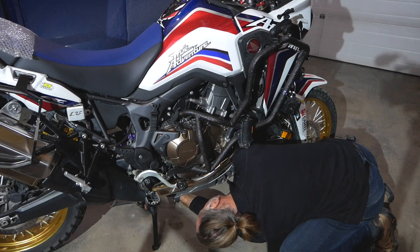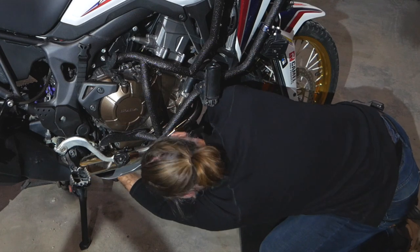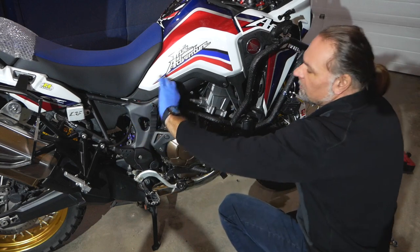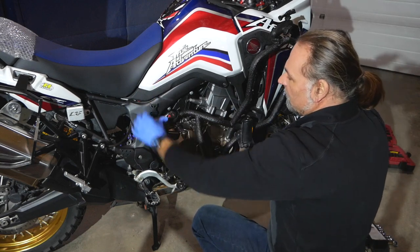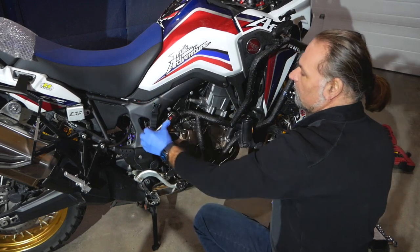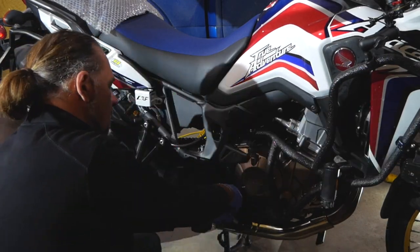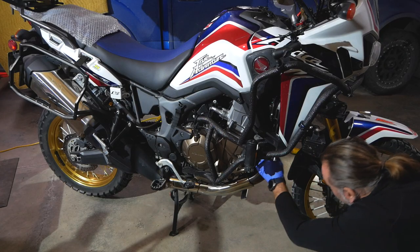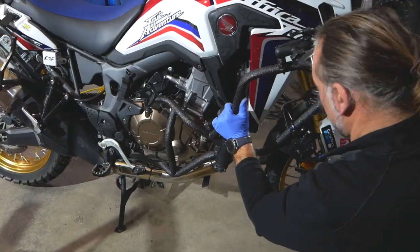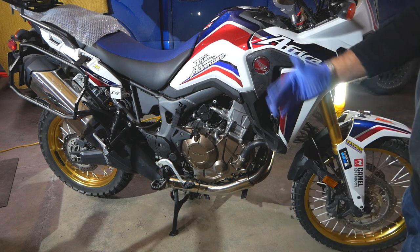The Heat skid plate has three screws holding it in place. I remove the front bolt in the center that's holding the nose, then loosen up the bolts by the engine. Now I'm going to loosen up the bolts holding the crash bars onto the frame. I got the crash bars off on one side and loosened on the other side.